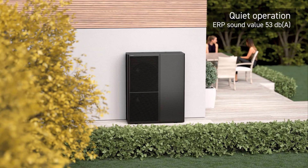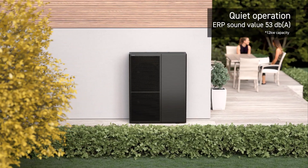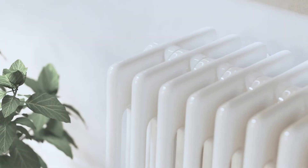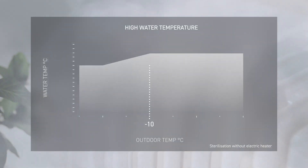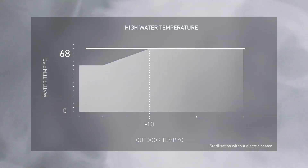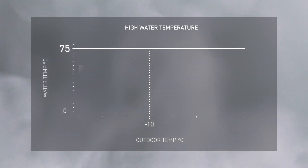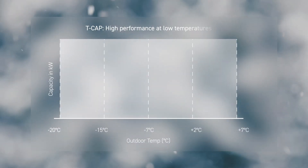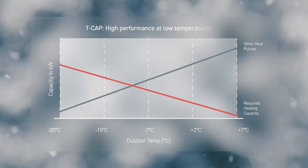Quieter operation with an ERP value as low as 53 decibels. The system can be integrated alongside existing radiators with a high water flow temperature of up to 75 degrees Celsius. Sterilization of the domestic hot water tank can be performed without an electric heater.